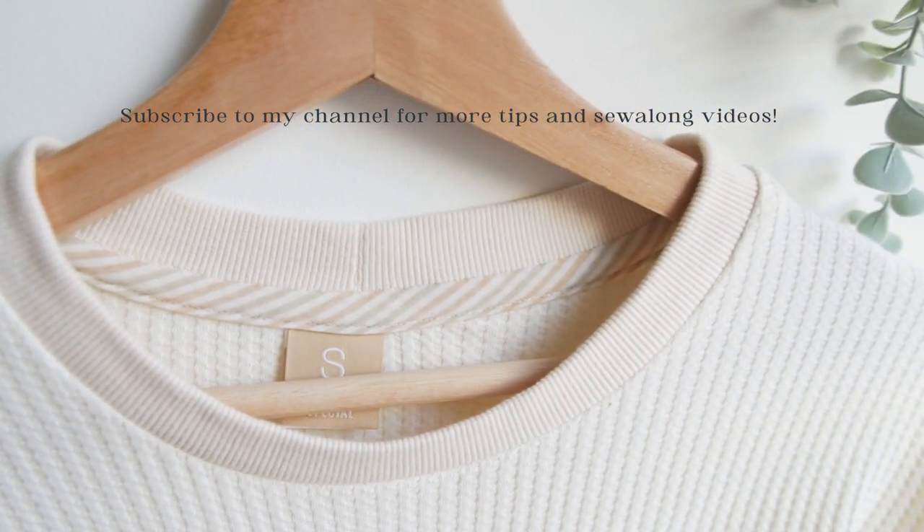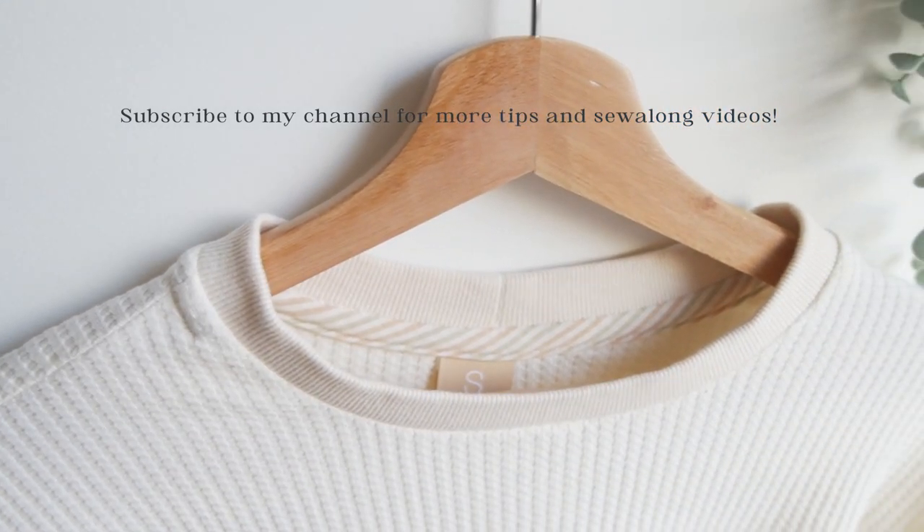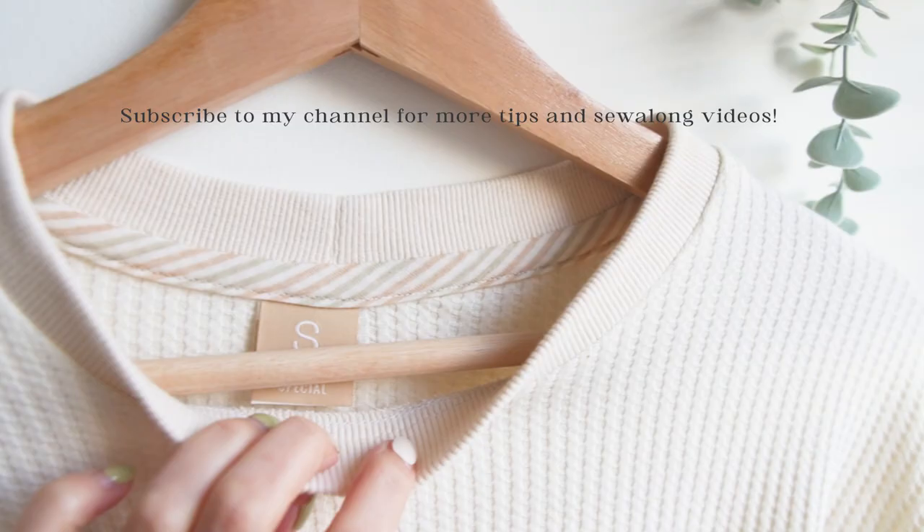If you like this video or find this video helpful, please like, subscribe and hit the notification bell button. I will be back with more videos to help you sew. Bye!